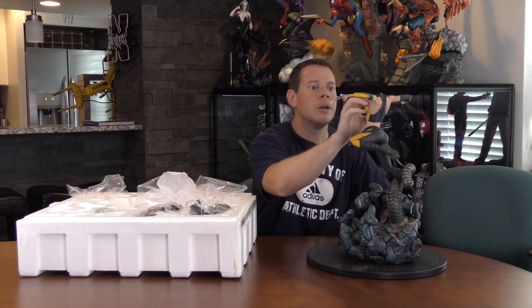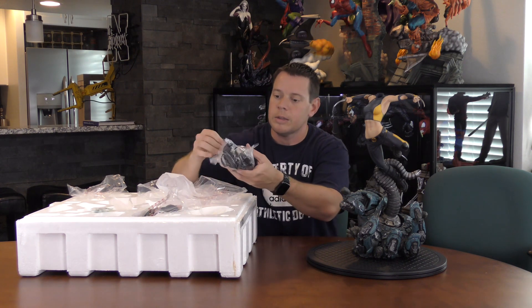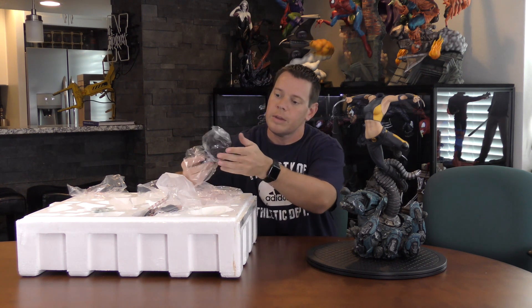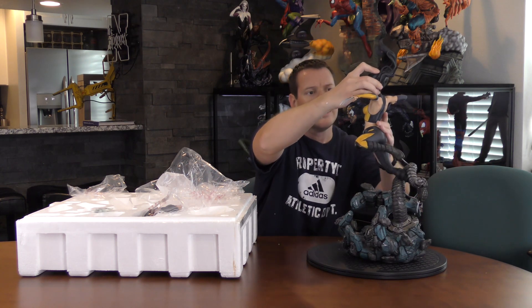Seven pieces total, plus the additional portrait if you have the exclusive. And then we will start with the exclusive. Her hair is all over the place — I'm going to be surprised if there's not any breakages. Doesn't appear to be, which is kind of nice. Her head's pretty heavy. So that's the quick assembly. I'm going to push pause for a second because I need to get this white styrofoam off — it's everywhere, it's all over the statue, it's all over me. That's what she said. And we'll do the review.